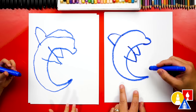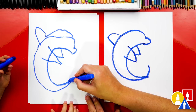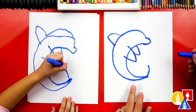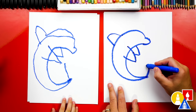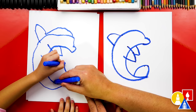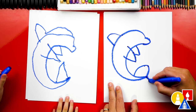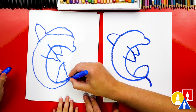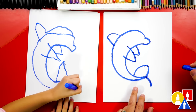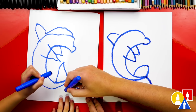Now we're gonna draw the tail fins. We're gonna draw a curve coming up from that point right here, draw it coming up to there, and then we're gonna draw it curving back down. It's a big fin — we can draw it right to there. Then we're gonna draw the bottom fin — another curve coming down to the bottom. So we start here and then curve in.